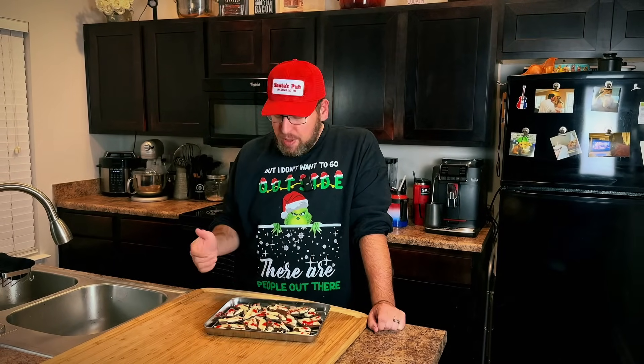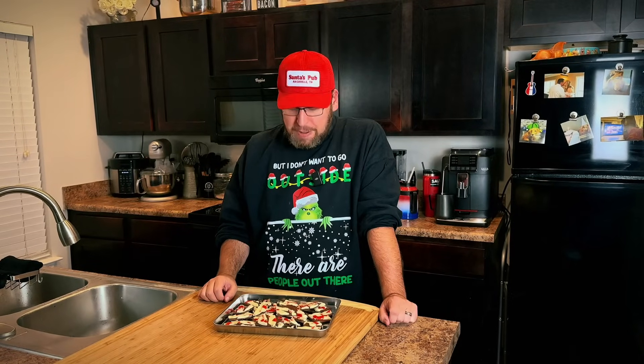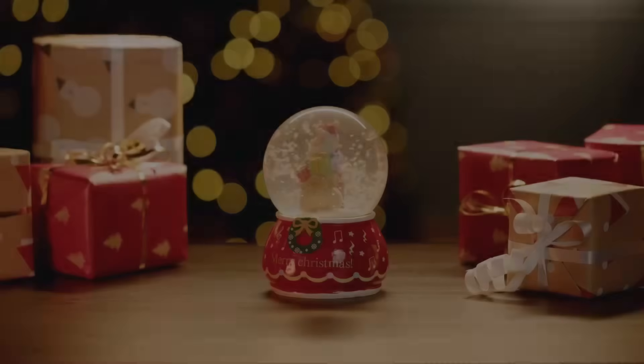Thank you so much, Keto Chow — really appreciate you guys. I hope you try this for your holiday parties or for whatever you'd like to use some bark for. Just remember to enjoy. Have a wonderful holiday season, whatever you celebrate, and remember that we love you very much here. Thank you guys for watching. This is Chris Cook in Nashville. Eat your meat, maybe your peppermint bark, love your life — and I'm going to see you guys here in the kitchen for the next recipe. Thank you.